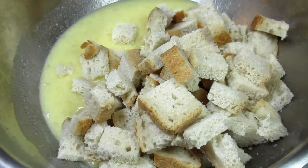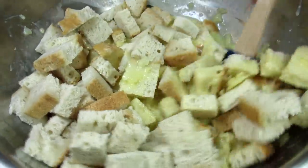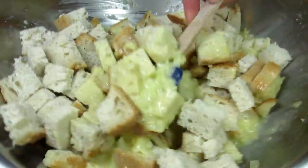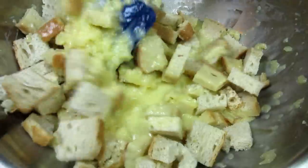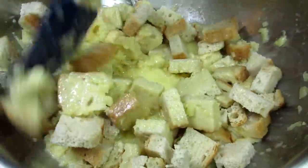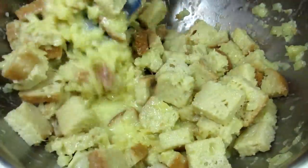Giving that a good toss, making sure all the bread is coated, and I'm just going to set that to the side while I preheat my oven to 350 degrees and prepare my greased baking dish. That will give the bread a chance to soak up all that liquid.